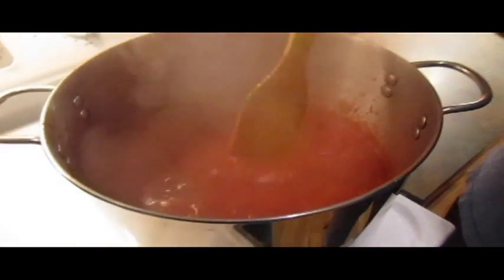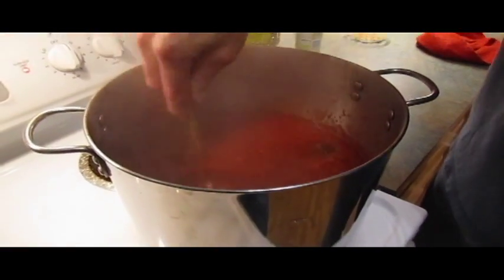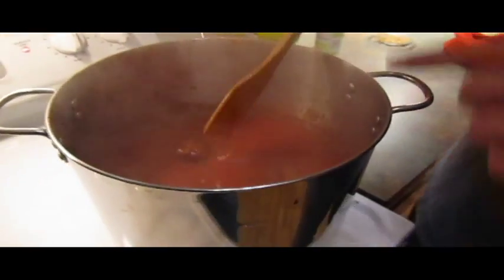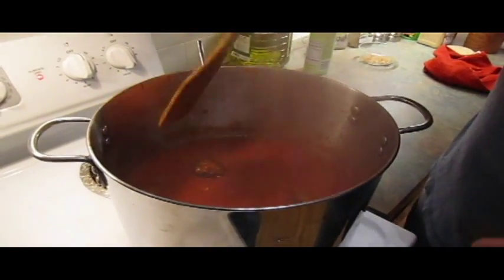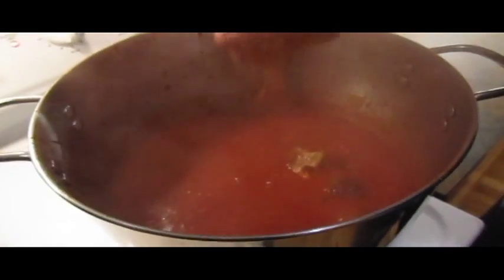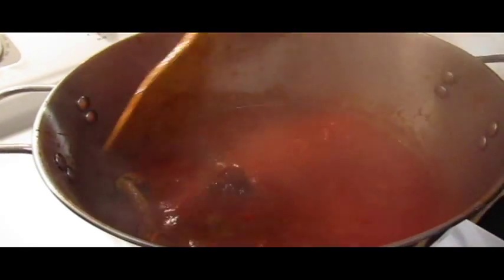This is going to simmer for probably another two to three hours. I'm going to keep watching it as we go and slowly stir it. One thing when you have meat in here: don't just dive your fork in the center because you'll start breaking up the meatballs and sausage. Go down the side and then spin around like that — down the side and stir. When you're going to stir with meats, always go to the side first so you're not breaking anything up.